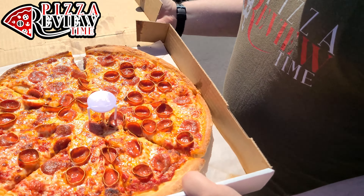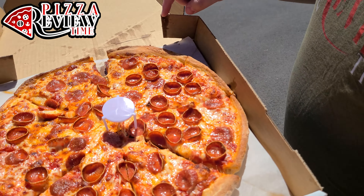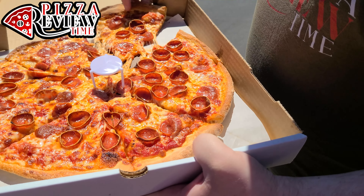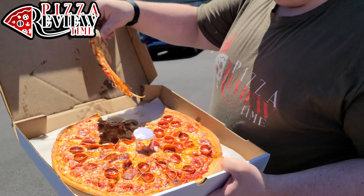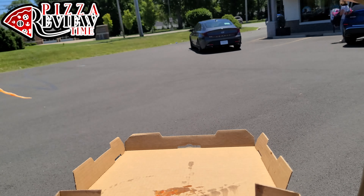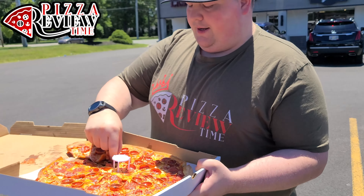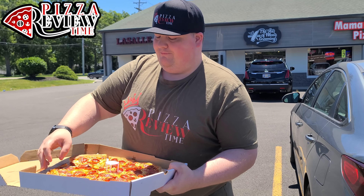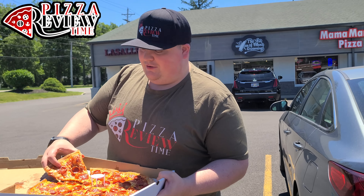Oh, that's a pretty good-looking pie right there — check that out! It looks like a Sicilian on the thinner side, pretty good amount of cheese, nice and melty, super hot. Look at that — that looks really good. Super hot, fresh out of the oven. I'm gonna take this slice here.